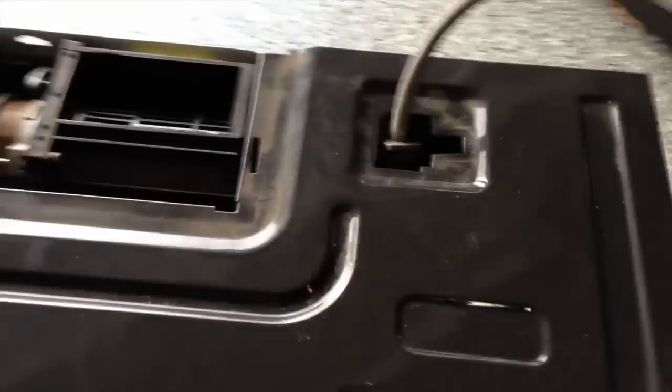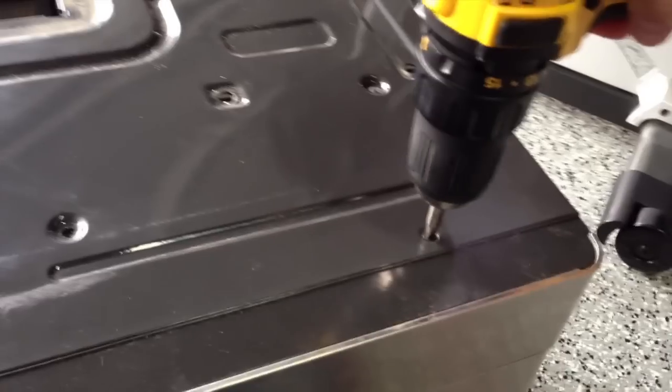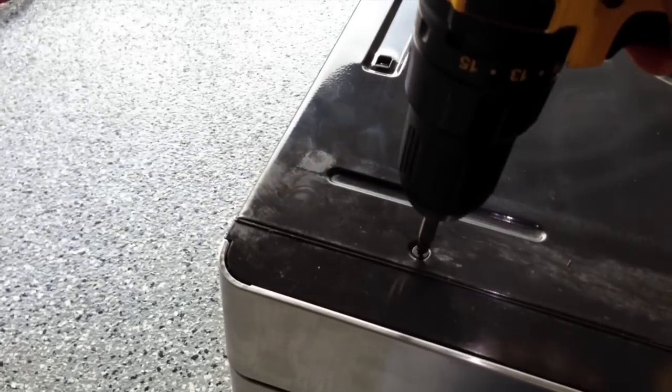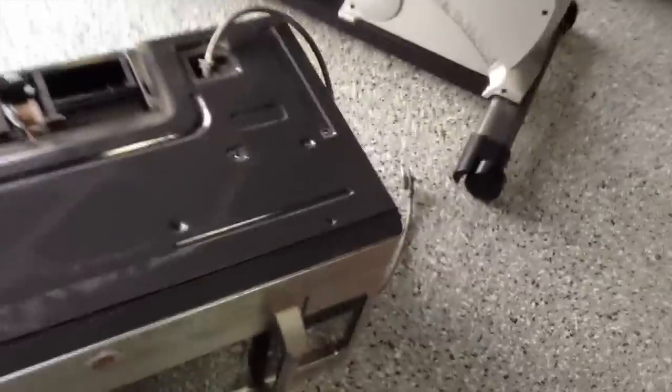Once you take all your screws out you'll be able to remove the casing. Make sure you keep your screws in a safe place — you don't want to lose them. For the casing you can just start wiggling it loose a little bit; it slides back.